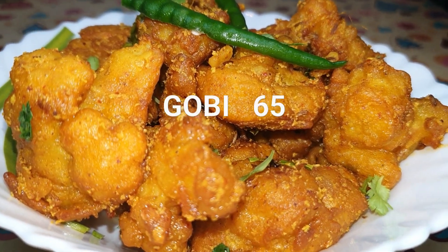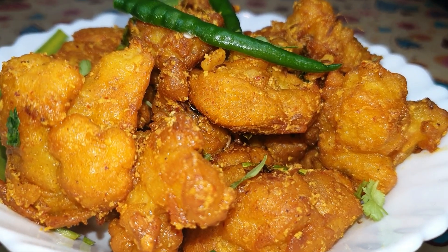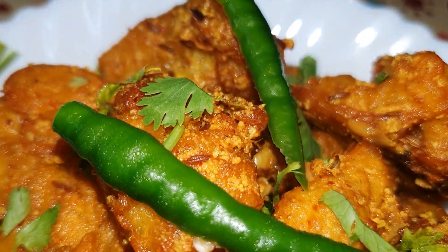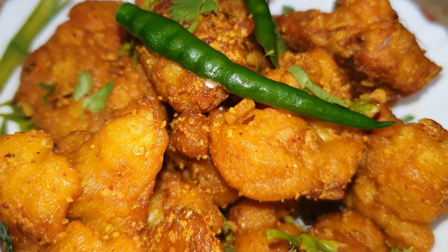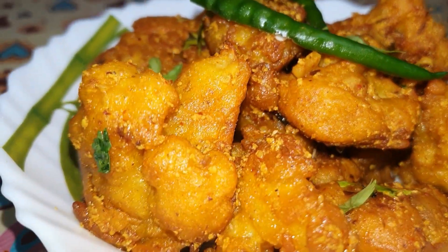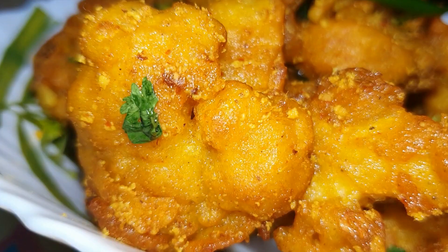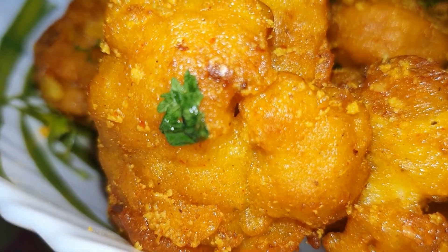Hello friends, welcome to Indian Kitchen Cravings. Today we are going to make restaurant style Gobi 65. You can see the Paneer 65 recipe on my channel. We are going to make a very easy and quick recipe as a snack. Let's make the Gobi 65.